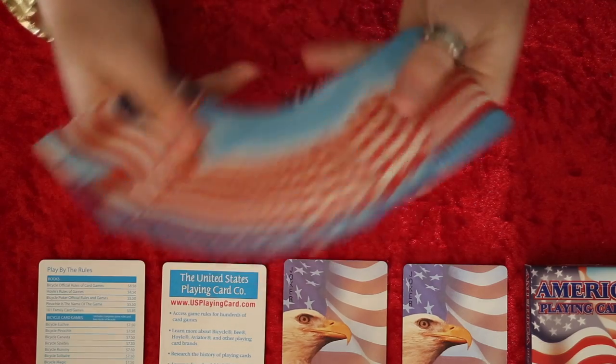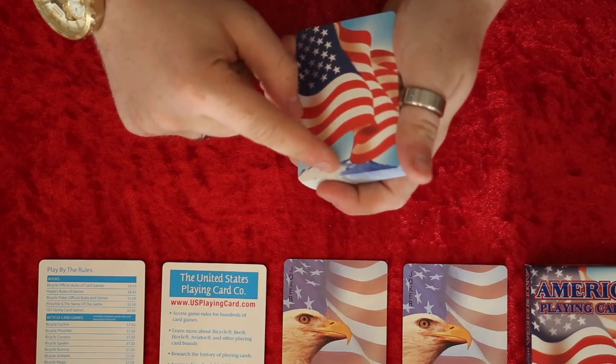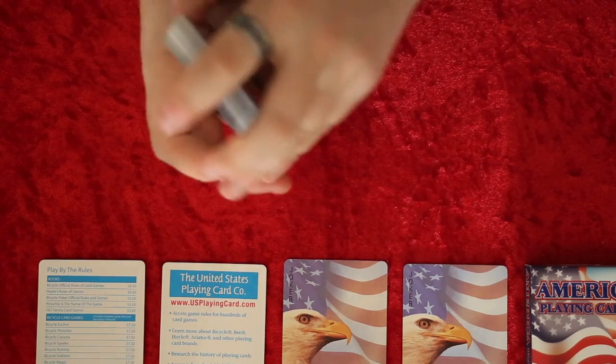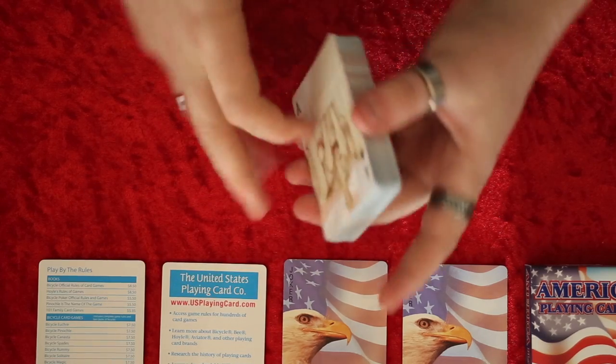Now we'll look at the back design. The back design is literally the American flag — really cool. There's a mountain there, but it's an American flag, and obviously it makes for a really cool fan. It's more of a plasticky stock.